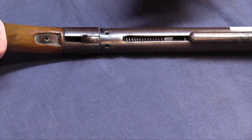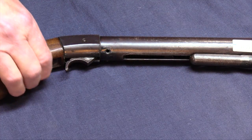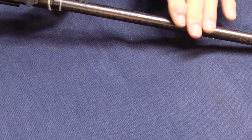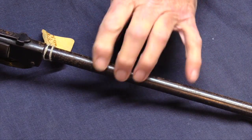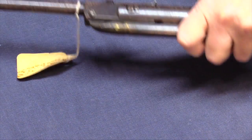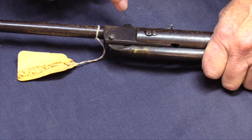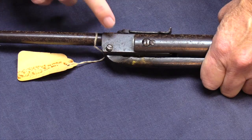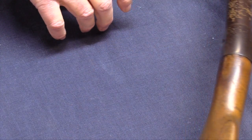The trigger guard is missing, so I might have to remake something for that. There are no markings on the barrel at all. The barrel has some light surface rust — doesn't feel like it's pitting. The receiver also has some surface rust. There are interesting markings here that look Asian to me, which suggests maybe this is a Japanese gun — perhaps a pre-war Japanese gun.